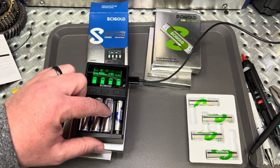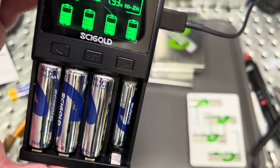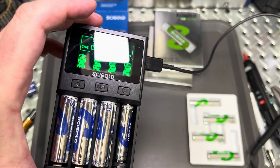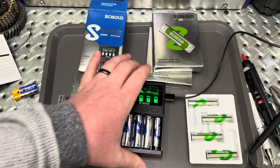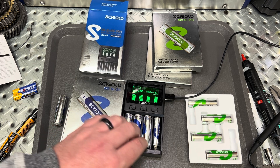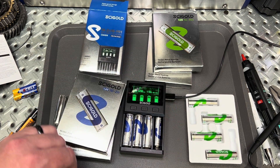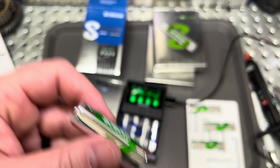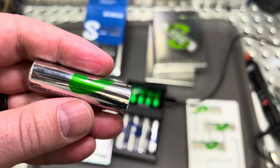It's great because you can fit your AAs and your AAAs inside the carry case here and let them charge. The charger automatically knows that it's nickel zinc — ideally because of the nominal voltage. Nickel zinc is going to run 1.65 volts nominal, whereas nickel metal hydride has a nominal voltage closer to 1.2 volts.